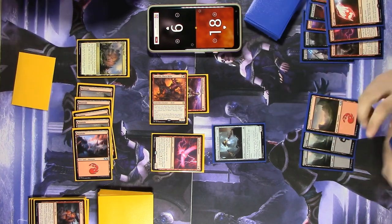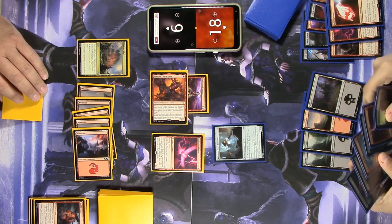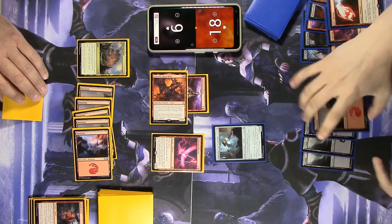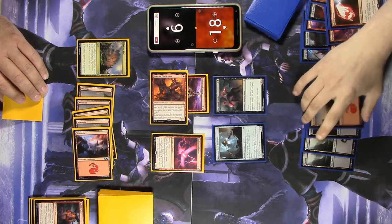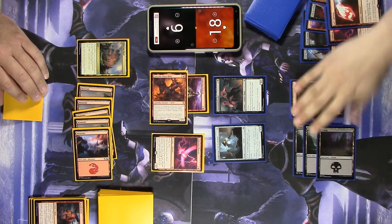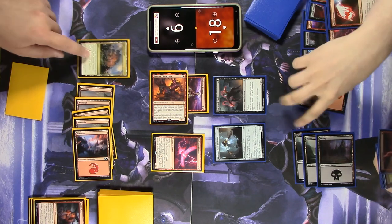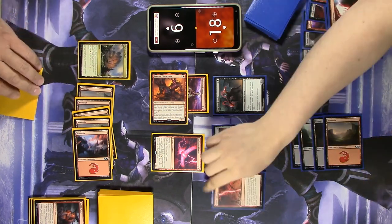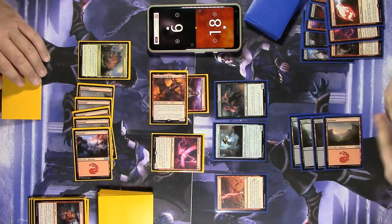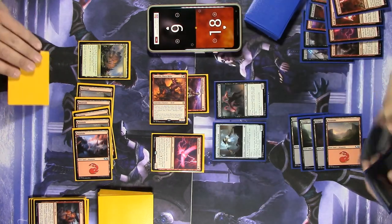You land — hey, that is a land! Let's play Nocturnal Feeder — when it dies, each opponent loses two life and you gain two life. I'm going to take this opportunity while you're tapped out to cast Chain Lightning so you can't copy it. It does take two mana — I'm not tapped out, but I can't copy it. I'll target you. You're down to six. I will pass the turn.